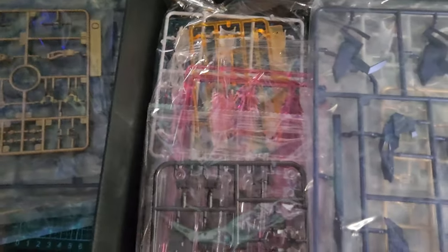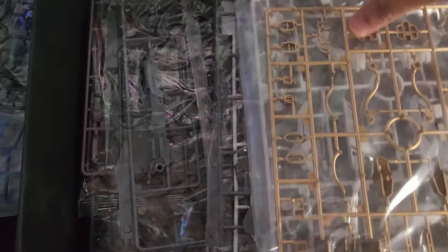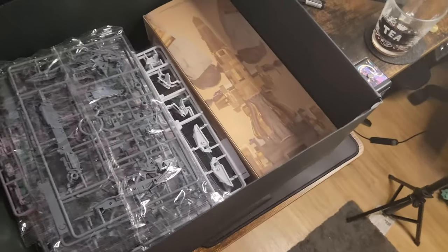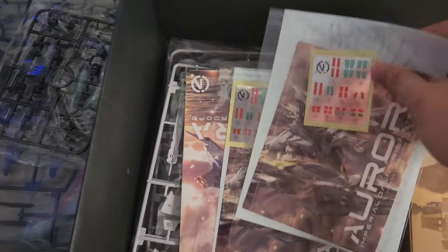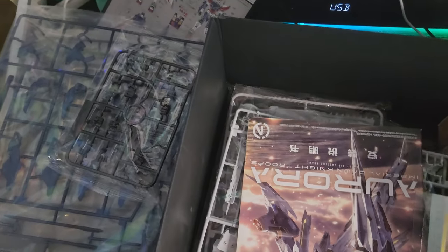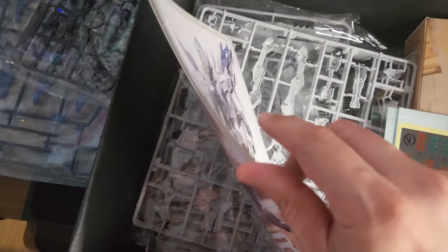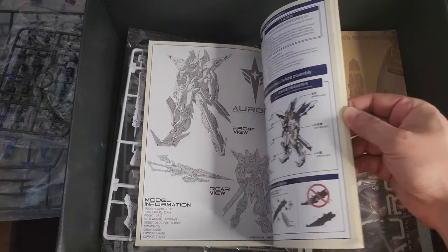Every single plastic on this kit is high quality and the color is amazing. I have never seen such beautiful clear parts — that pink, that yellow, that blue. It's an expensive kit, don't get me wrong — it's around 100, I paid 120 euros for this kit — but the quality of the plastic and general quality of the product is amazing. You have not one but two stickers and water slides, so in case you mess up the first one you have a second one to fix your mistakes. I have never seen that in a kit.